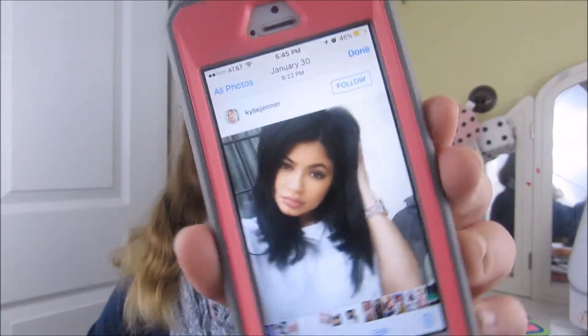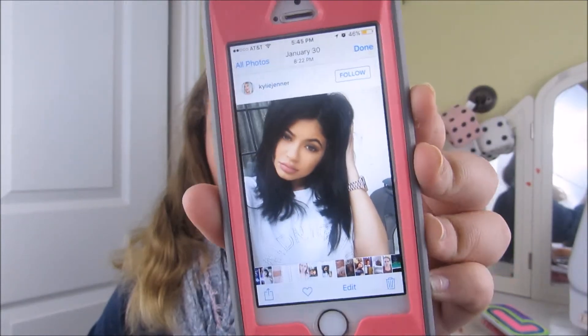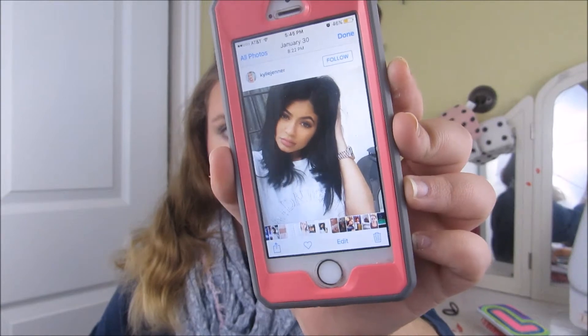Let me pull up the reference picture — I have to go through my camera, give me a minute. Okay, this is the picture I referenced. Oh my gosh, her makeup is flawless. She's always flawless — she's literally my queen. Beautiful, gorgeous, stunning.